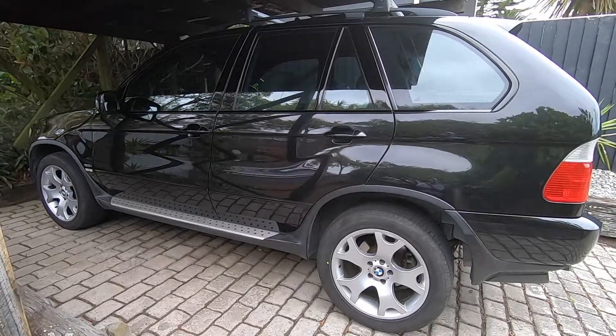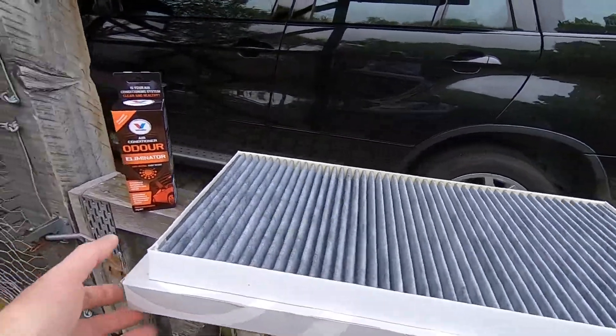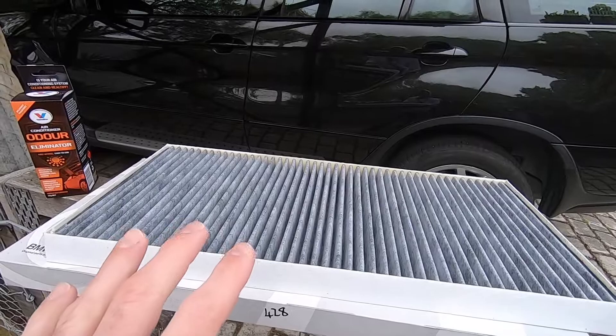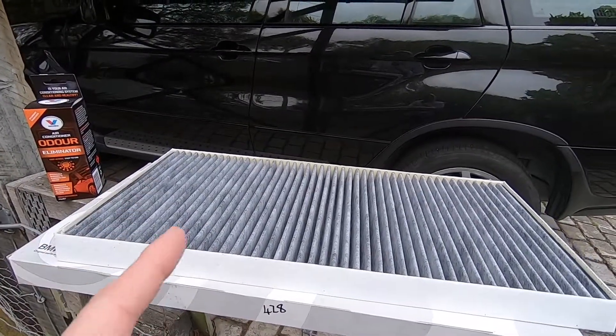So we've got the brand new cabin air filter here. I've gone for a genuine BMW one this time around, but there are many options out there. I like to go for a genuine BMW or one of the OEM brands — that's Mann, Meili, or Henkst.